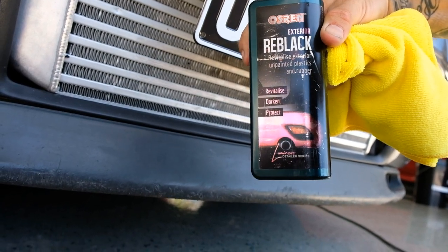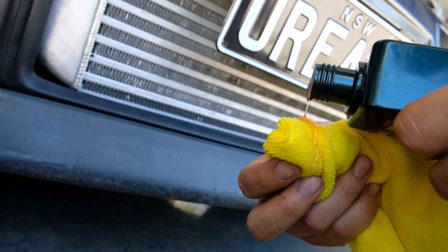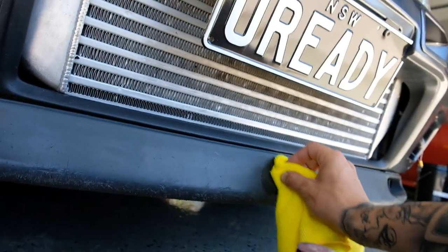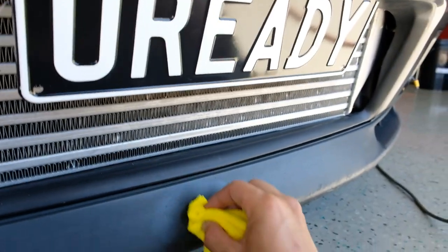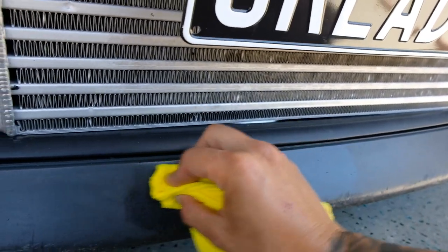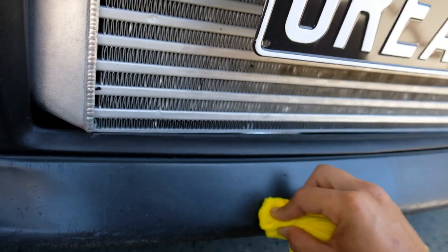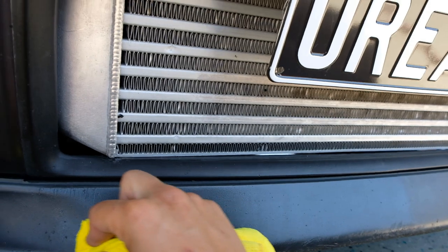Osborne Re-black. Now this stuff comes out like honey. Just apply it on like that and it dries to a touch-dry finish, so there's no powder or anything like that. Don't mind Rob screaming at the dog.